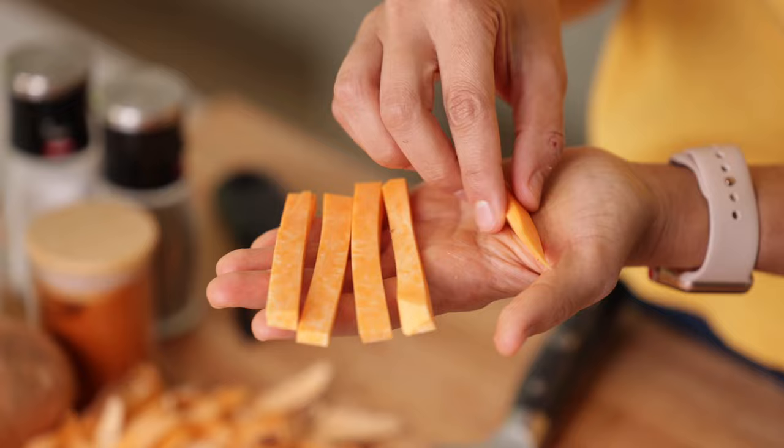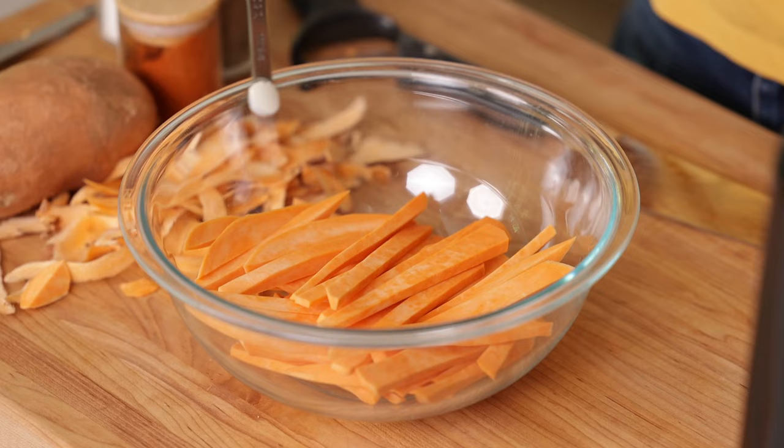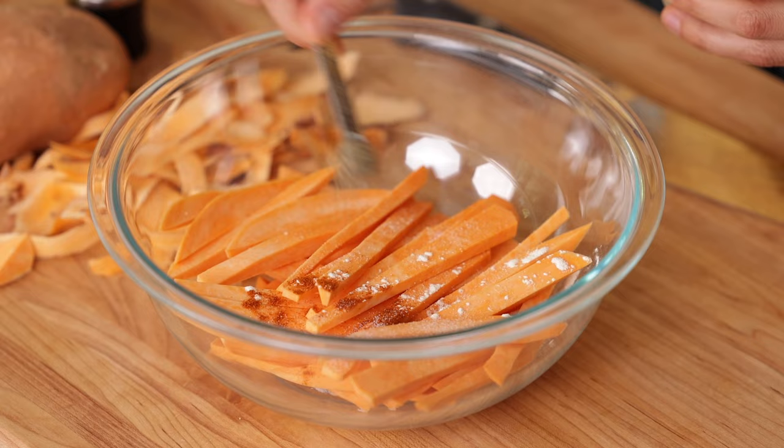This is what we're looking for. As you're cutting them, you can go ahead and drop them in a bowl. Now we're gonna go ahead and season it — we're gonna add some garlic powder, paprika, salt, and pepper.